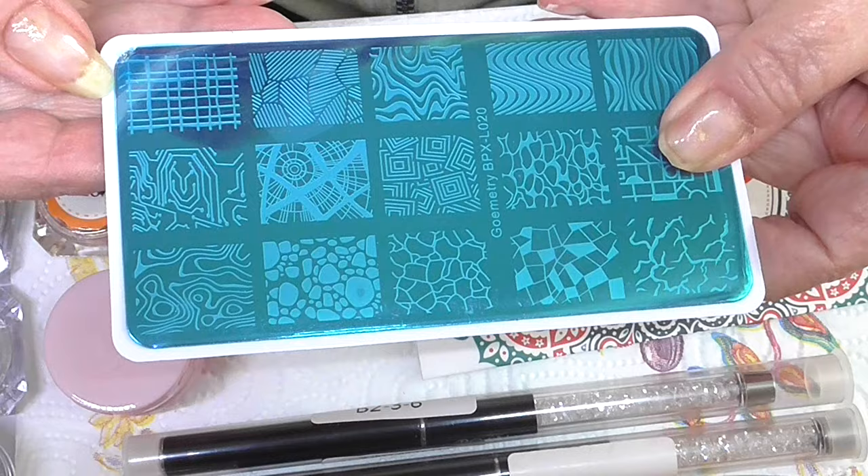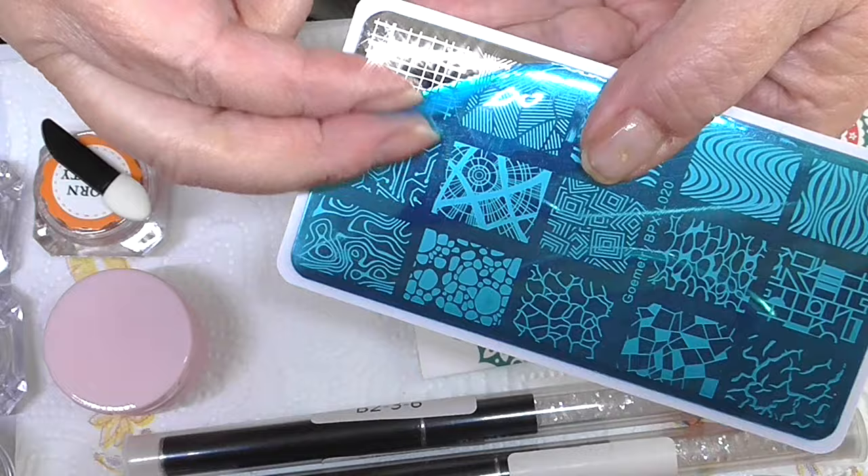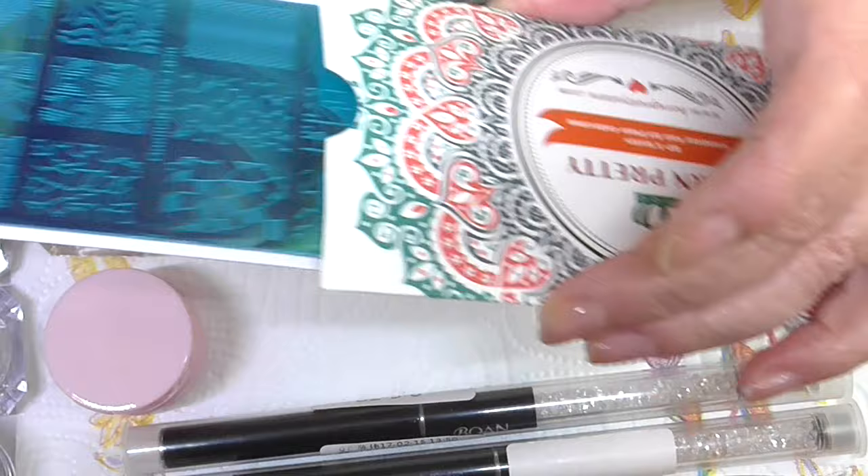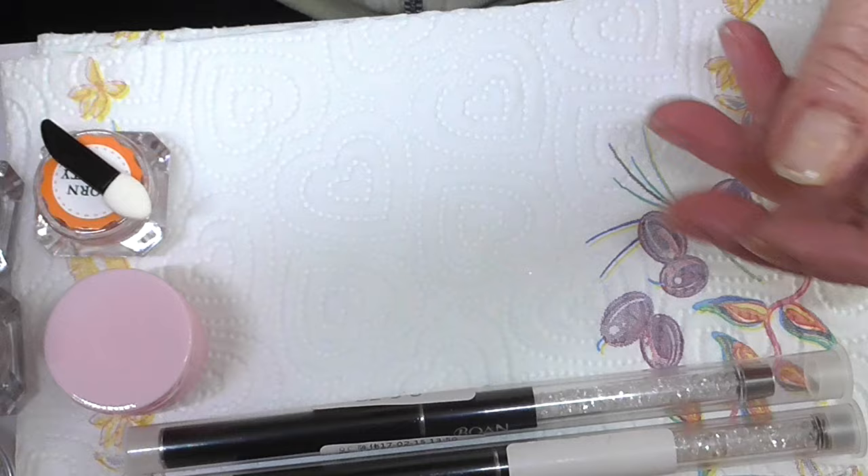You have to take the film off and then you've got all your patterns on there. These plates are really really good, and look at the envelope to keep them nice and prevent them from being scratched.